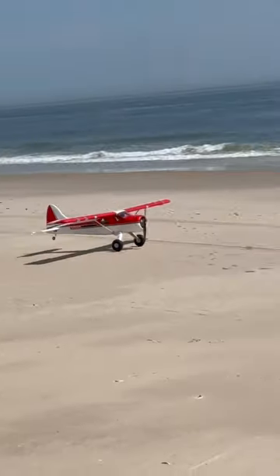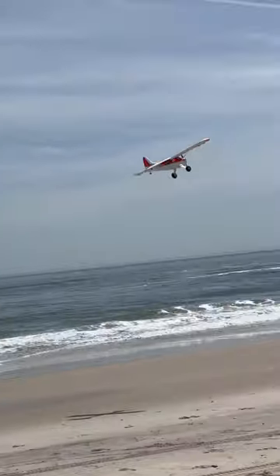Now this is a gentle giant. It takes off very gracefully with full flaps, but that's not to say it isn't a monster.